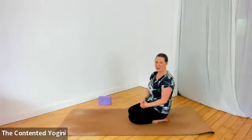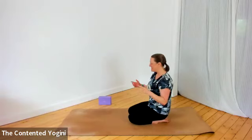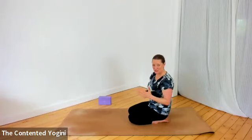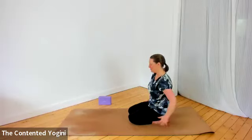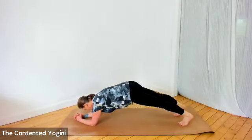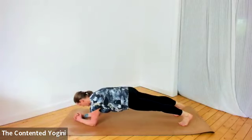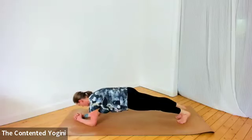Choose whichever hand variation you like best and we'll come to do a one-legged plank. This can be done with knees down — just take one leg off the floor and then the other. Coming to elbows on the floor, hands in whatever position works, step the knees back or tuck the toes and lift the knees. Press into the forearms, create length, gently tuck the tailbone under, and scoop the belly in. Step the feet a little closer together and really feel the strength in the legs.